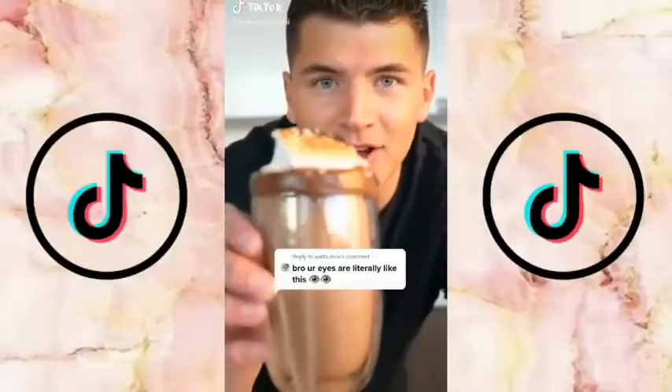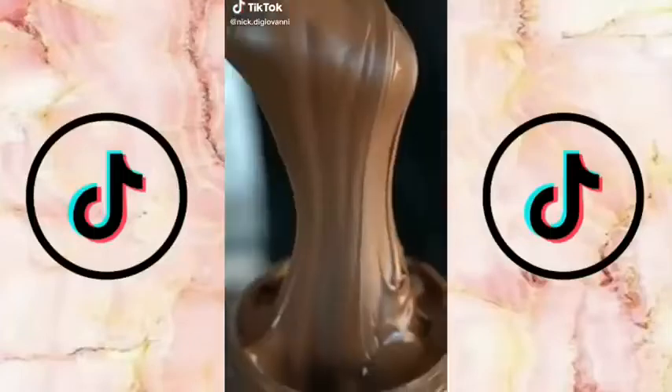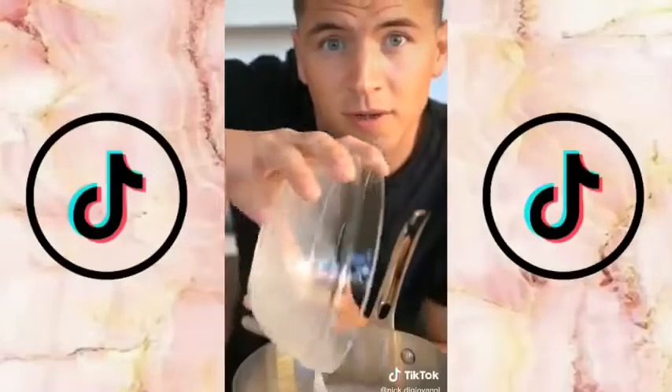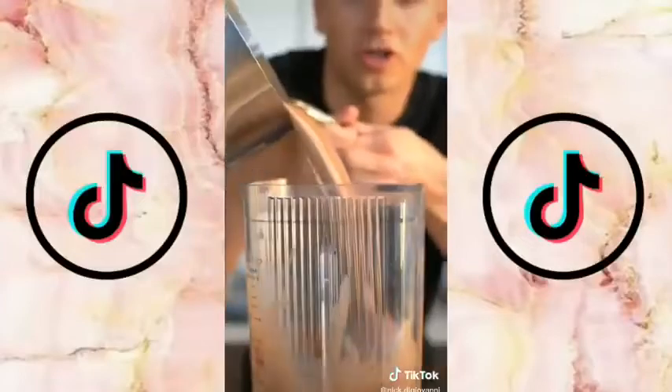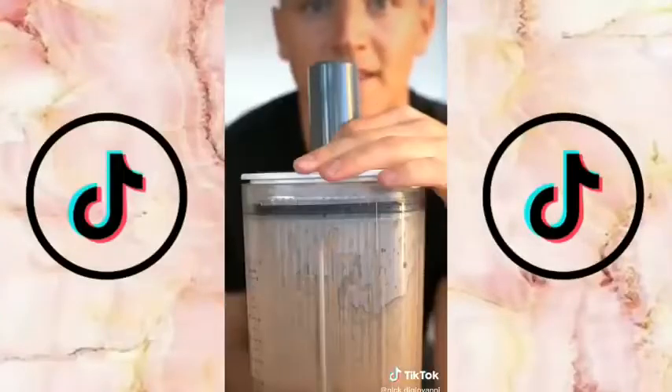Let's make Nutella hot chocolate. Combine about two cups of milk, a nice big spoonful of Nutella, a pinch of unsweetened cocoa powder, a pinch of sugar, a little salt, vanilla extract, and a splash of heavy cream. Stir this up over medium heat until well combined. Pour your hot chocolate into a blender, then blend at the highest speed.